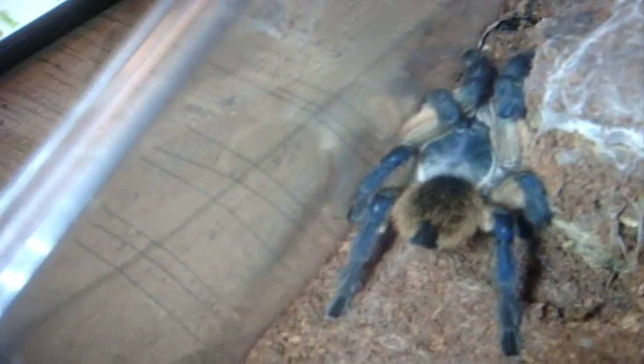Over here is my Monocentropus balfouri, the Socotra Island Blue Baboon. She's coming out — there we go. Beautiful spider. If you want to see what Monocentropus balfouri looks like — very blue, beautiful.